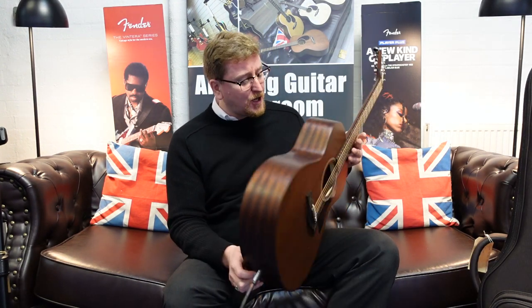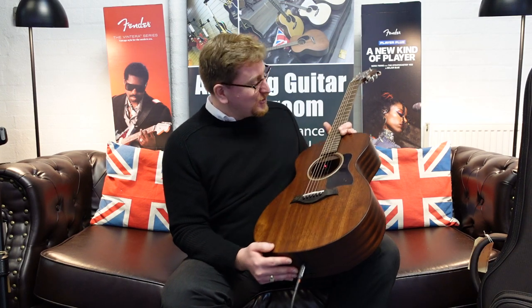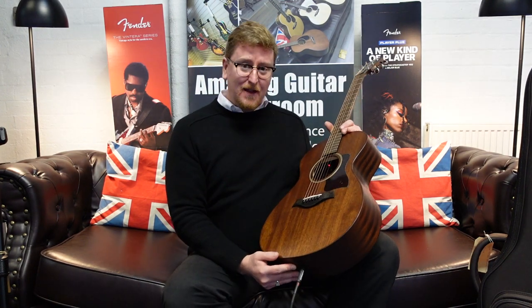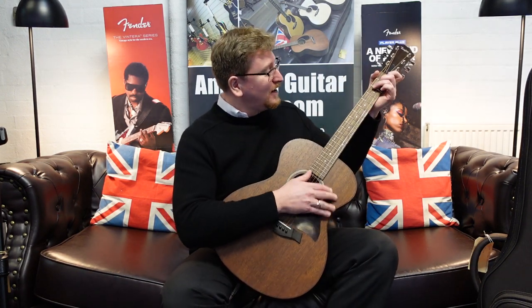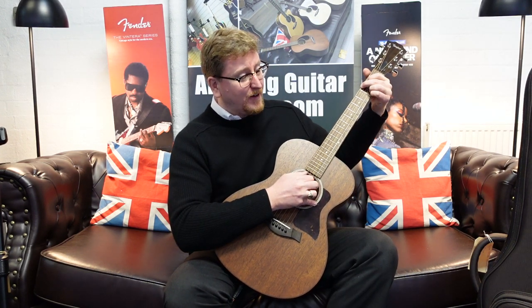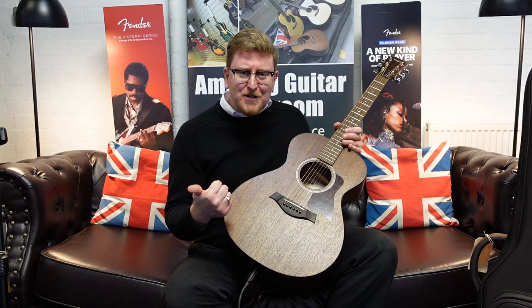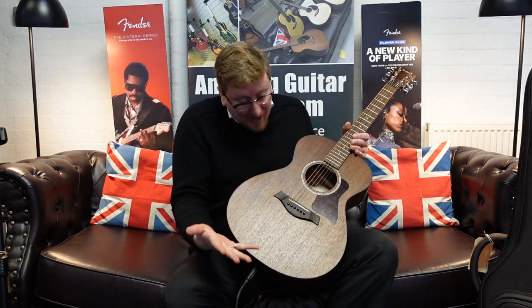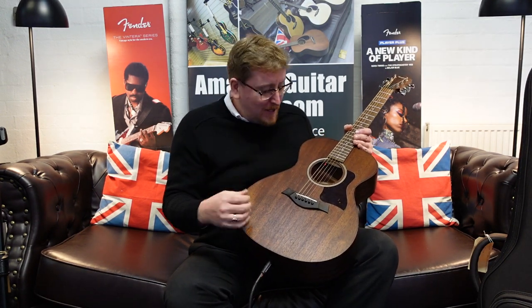We've got a lovely solid mahogany top and solid Sapeli back and sides, a lovely tropical mahogany neck. It has a eucalyptus fingerboard, which is very different, and a eucalyptus bridge as well. Taylor is well known for their ebony — they have an ebony farm — but this one is eucalyptus. It feels great; the feel of the neck is absolutely lovely. It's got V-class bracing, a brilliant design by Andy Powers, with great sustain, volume, and intonation.